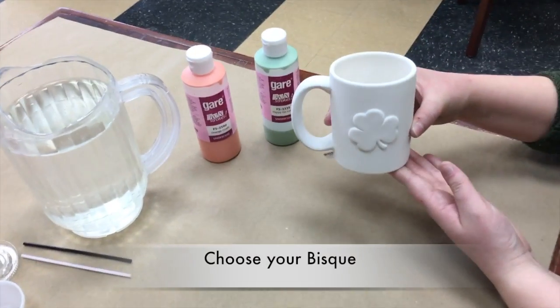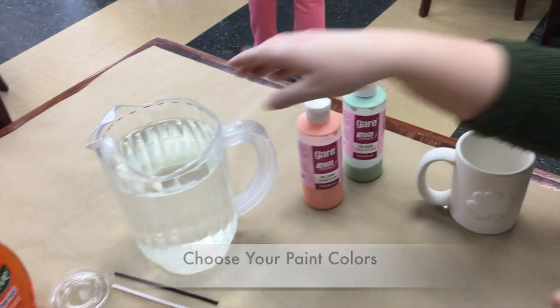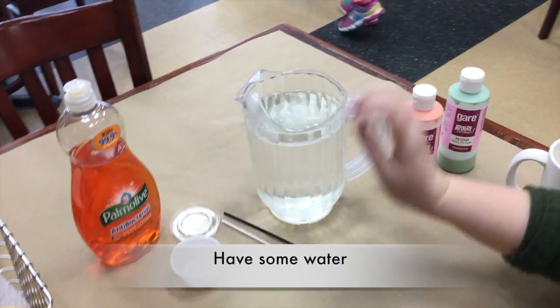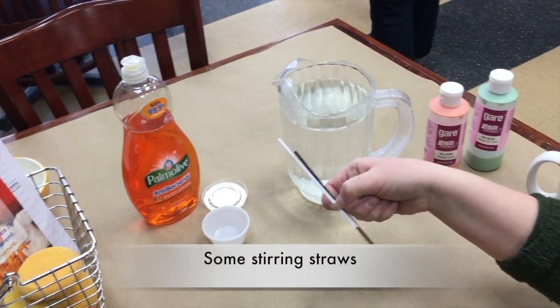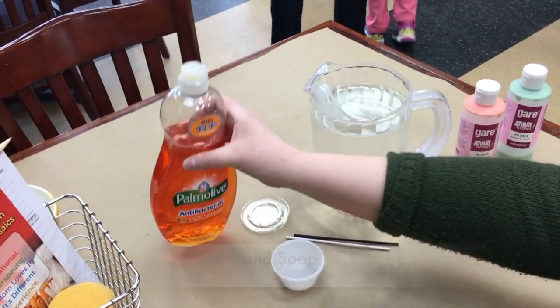For our supplies we'll need our bisque, your paint colors, water, coffee stirs or straws, and little cups and soap.